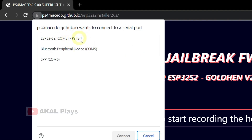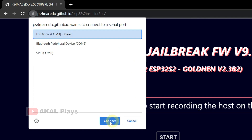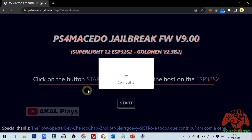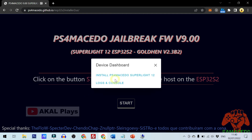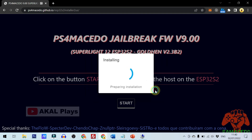Click Start, select the ESP32 port, click Connect, then click Install. Wait for the flashing process to complete.